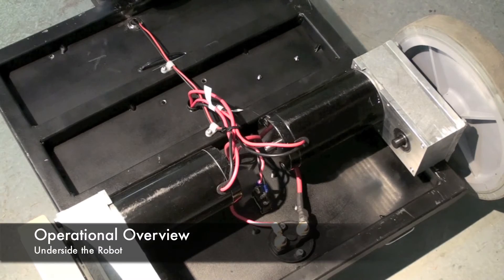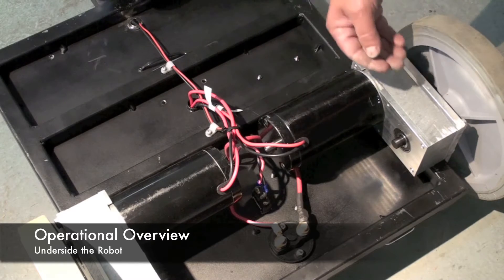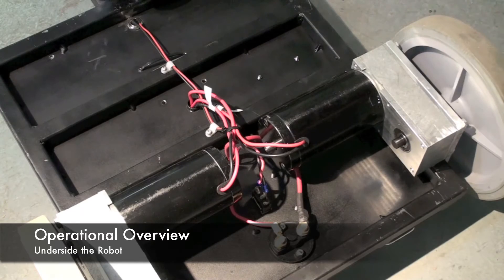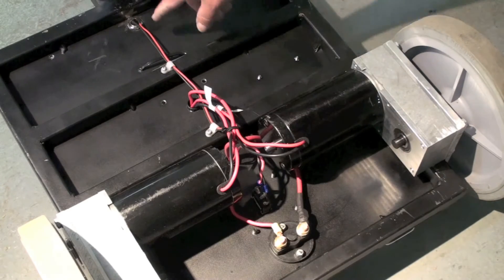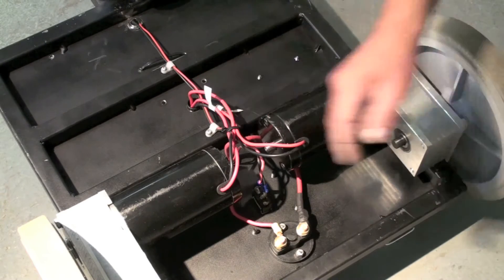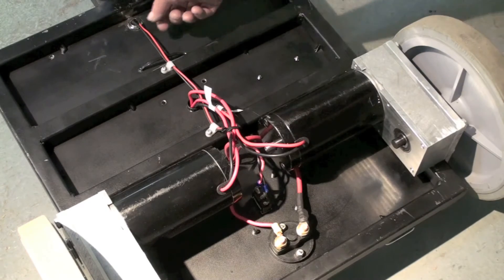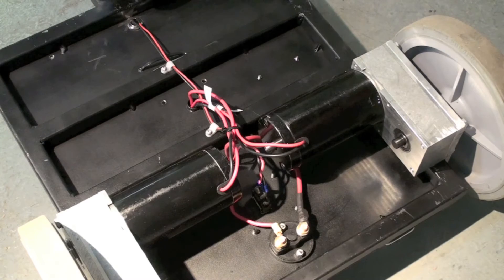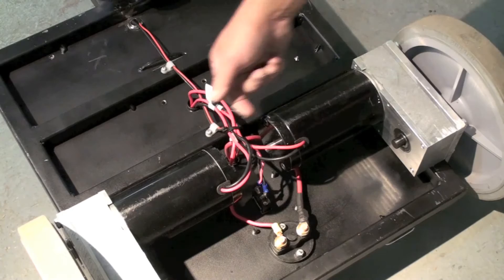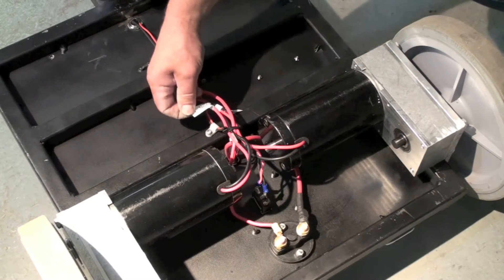This is the underside of the robot and you can see the two motors — the right and left motor. They're connected to the gearboxes which in turn drive this shaft and turn the wheels. You can also see a series of wires. This one is from the recharge port and comes back connected to 24 volts. If you convert this to 12 volts you'll have to change these leads to one battery or the other. The black and white wires coming from the motors go up into the motor controller and are labeled left and right.